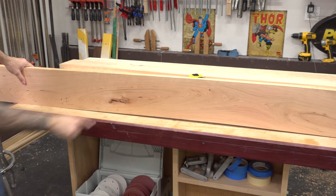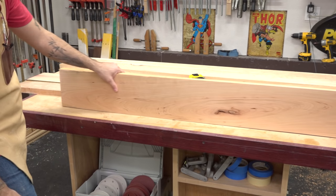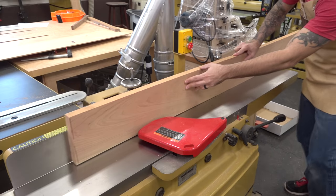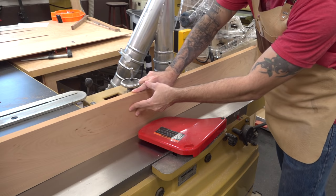Now some of my edges are really out of shape, so what's the best way to join them? I like to go with the smiley curve. By focusing pressure at the center, we can start to produce a flat reference area that eventually leads to a nice straight edge.